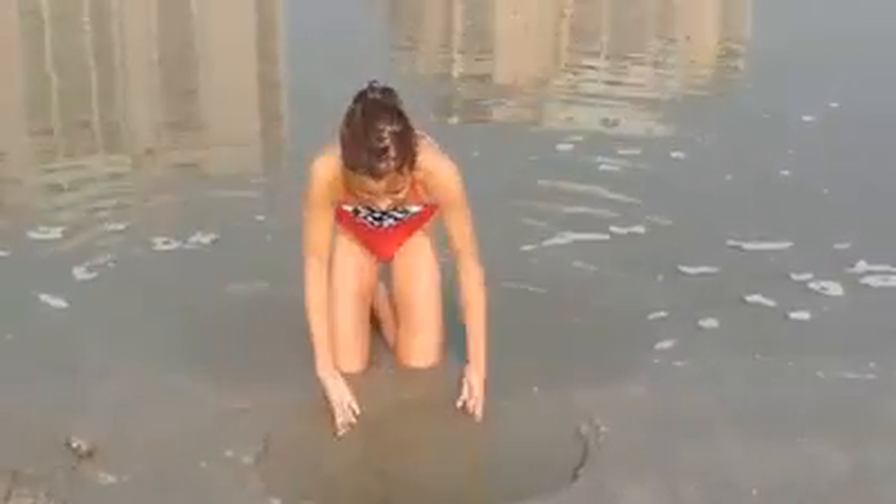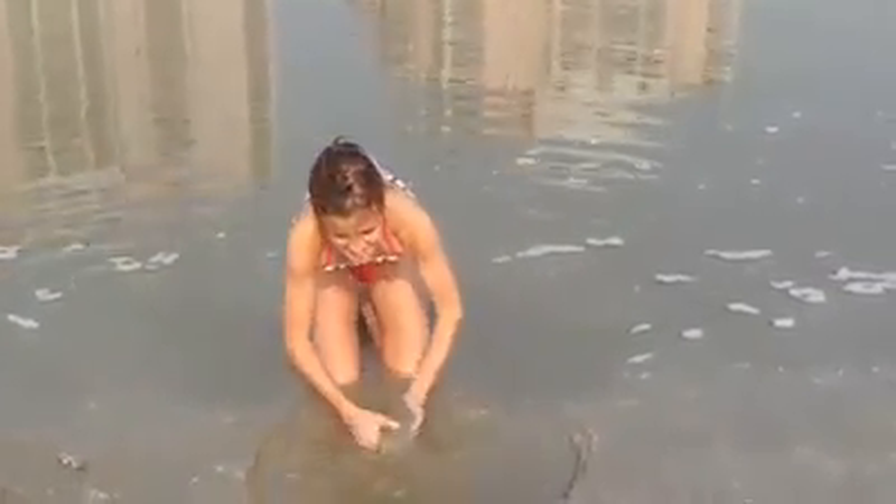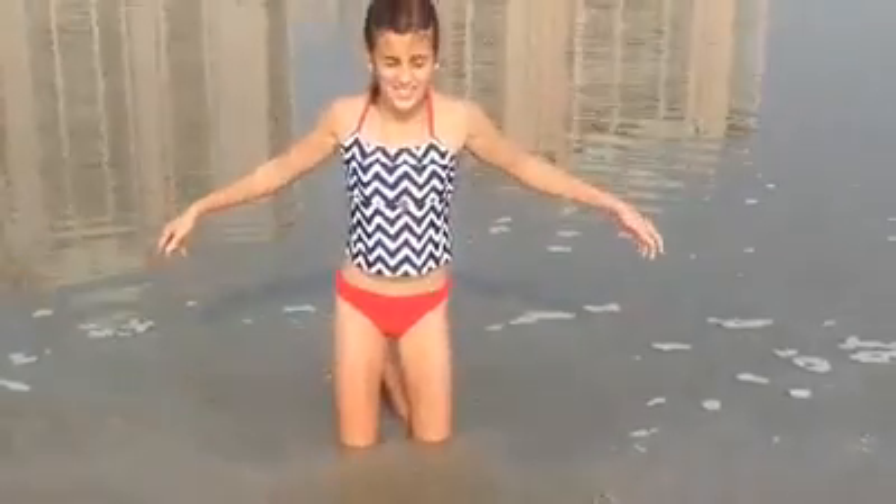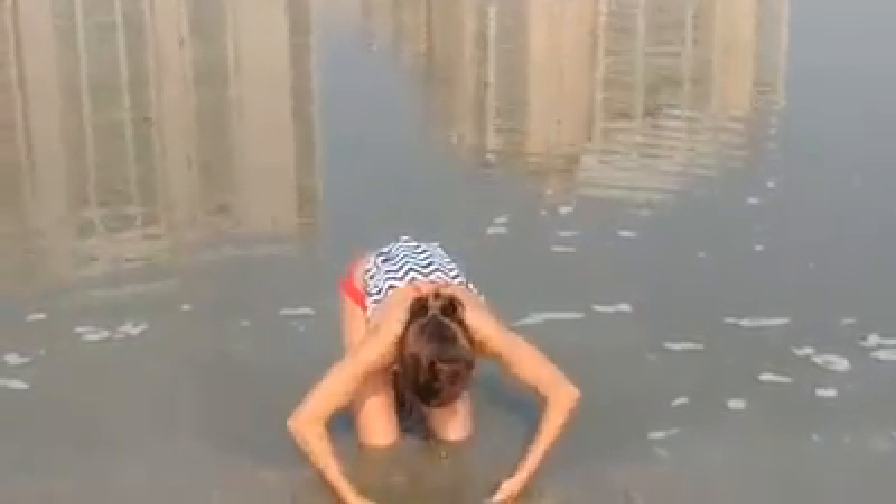When the water sets, it'll get really, really warm. And then you can just sit there and enjoy the warm water. The ocean is freezing. And this is a sand source.